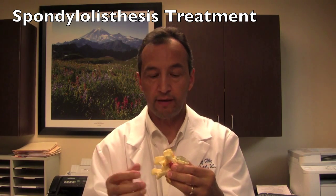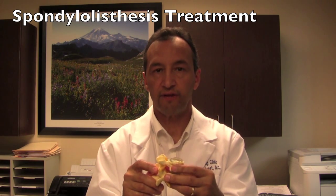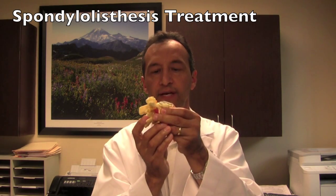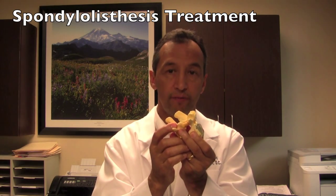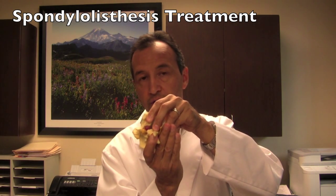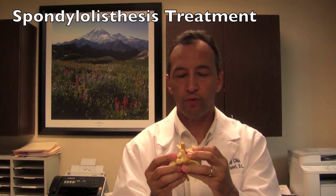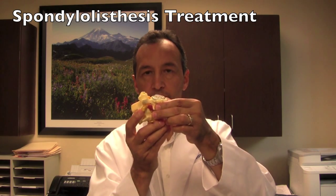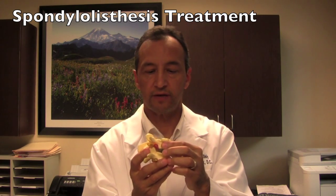If it becomes a source of pain or is associated with back pain, it's often treated effectively non-surgically. If, on the other hand, it's unstable so that it has slipped forward, and when you bend forward it slips forward even more, and when you bend backwards it maybe slips back towards its proper relationship, that sort of unstable slip is more likely to be surgical — meaning putting it back in its proper relationship with the vertebra below and fusing it in that position so that it's not a source of pain.